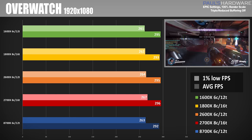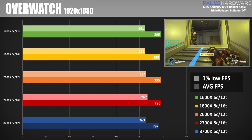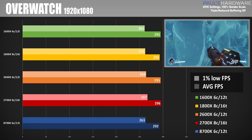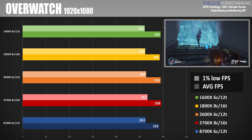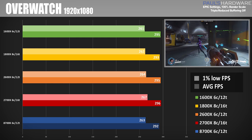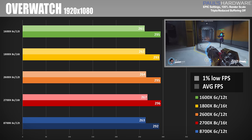Overwatch at 1920x1080 is pretty much hitting the 300 frames per second cap with a GTX 1080 Ti, so all the results are just shy of that. I probably didn't even need to run this test, but it's there — play all the Overwatch you want with the 1080 Ti.